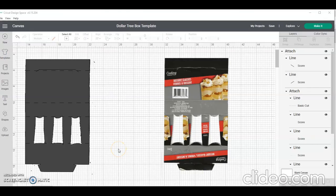Welcome back, kings and queens. My name is Hope King and I'm the designer behind King's Designs MD. Today I wanted to show you how I did my Dollar Tree box template. Someone asked a while ago after I did another box template how to do a Dollar Tree or shot glass box, so I'm going to show you what I did to get here.